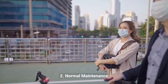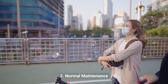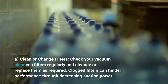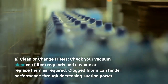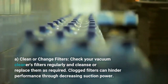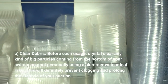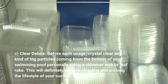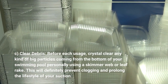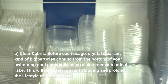2. Regular maintenance. Clean or replace filters. Check your vacuum cleaner's filters regularly and clean or replace them as required. Clogged filters can hinder performance by decreasing suction power. 3. Clear debris. Before each use, clear any large debris from the bottom of your swimming pool manually using a skimmer net or leaf rake. This will prevent clogging and prolong the life of your vacuum.